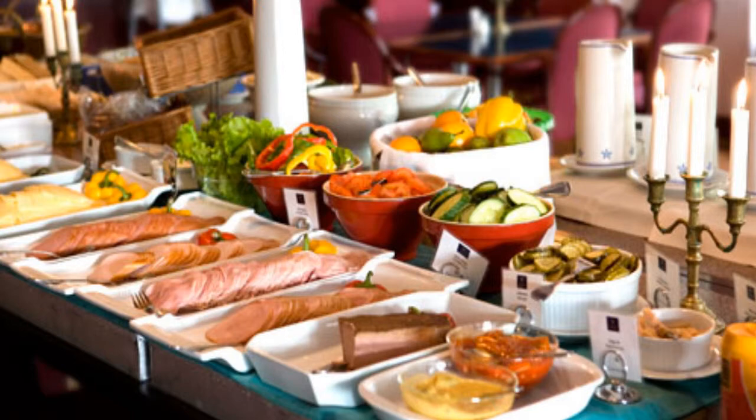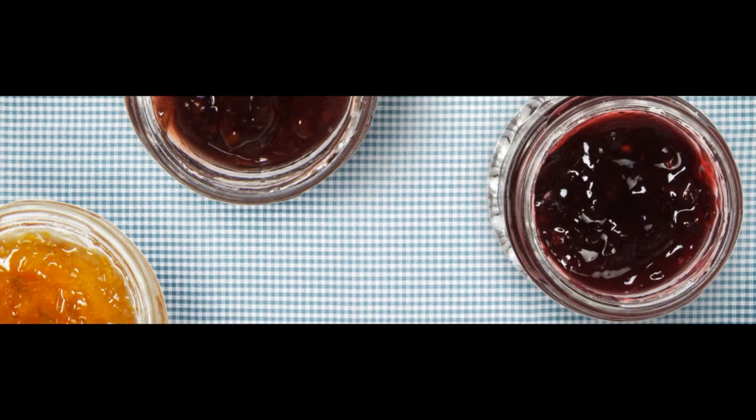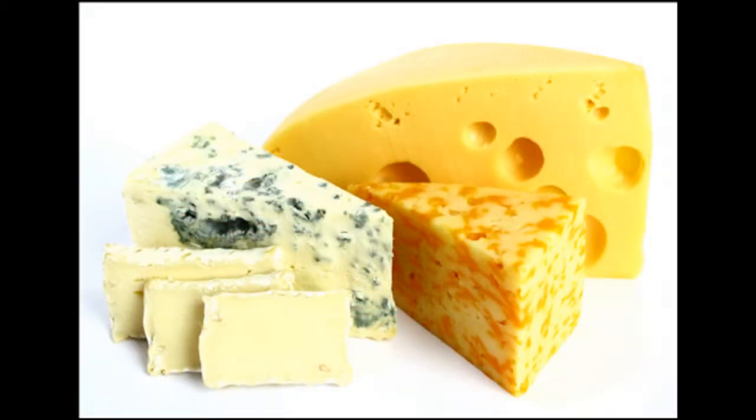You can have milk, lactose free milk, soygurt, oat milk, coffee, cream, sugar, sour milk, lactose free yogurt, raspberry jam, different kinds of jam, cheese, different kinds of cheese, Philadelphia cheese, butter, margarine, different kinds of juice including fresh juice, orange juice, and apple juice.